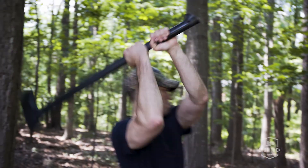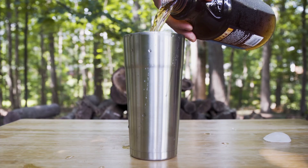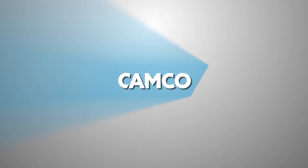So no matter what your plans include — a long day working or a slow day sipping — Curacuzzi keeps your beverages just the way you like them. Curacuzzi, a Camco brand. Camco.net